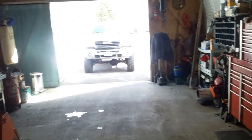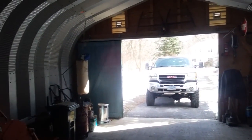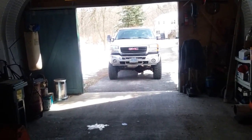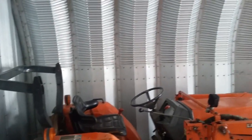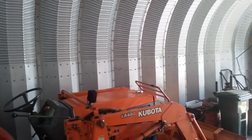The garage is 20 by 24, so it's a decent sized garage. Thanks for watching, and I'll be right back.